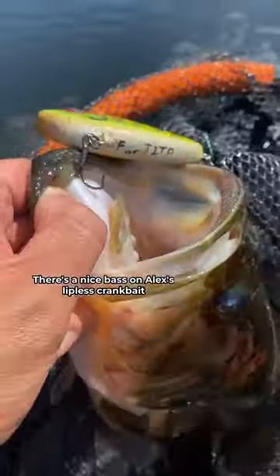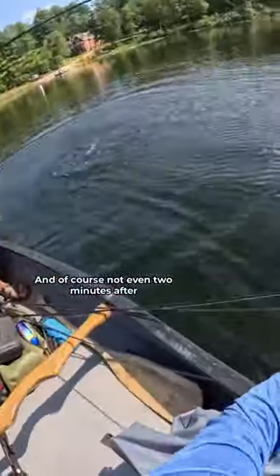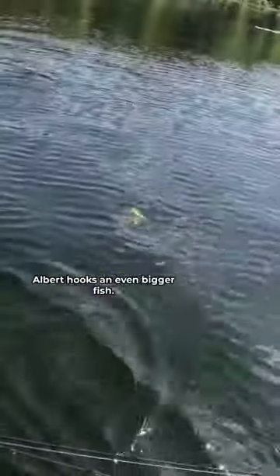There's a nice bass on Alex's lipless crankbait, but I had a problem — the other loose hook on the lure got stuck in the net. So I just unhooked the fish and left the lure in there, and of course not even two minutes after, Albert hooks an even bigger fish, and it's gonna have my lure in it too.